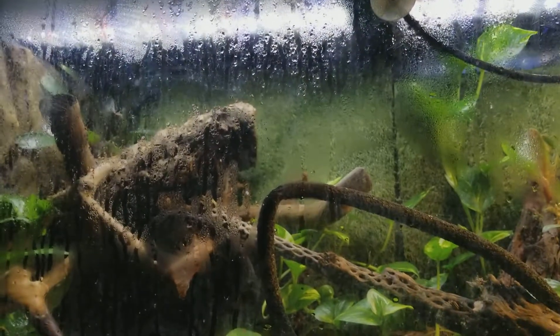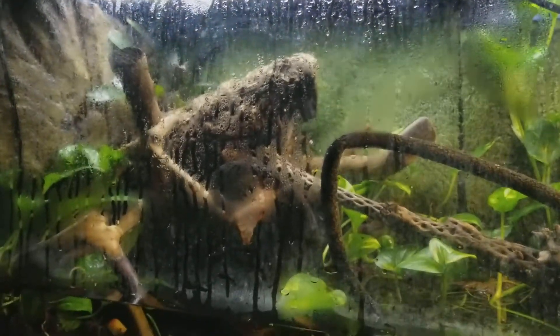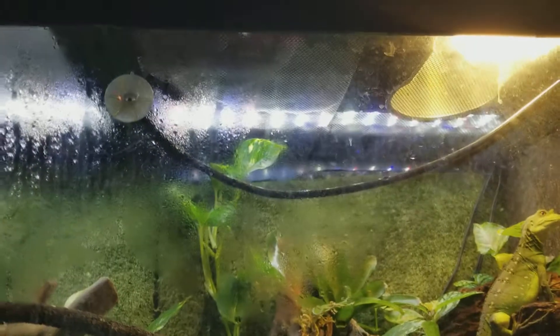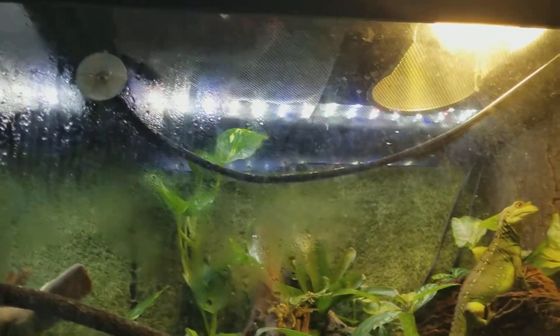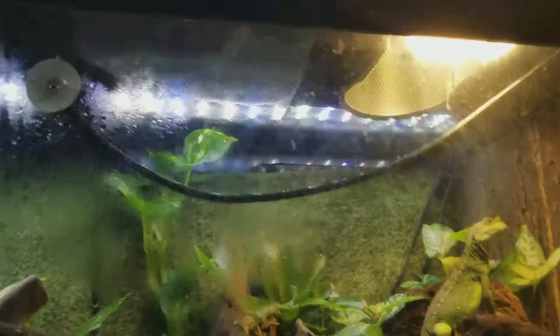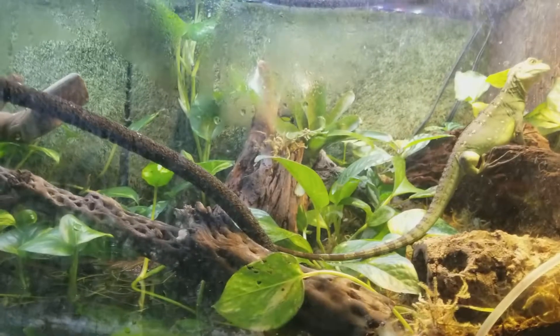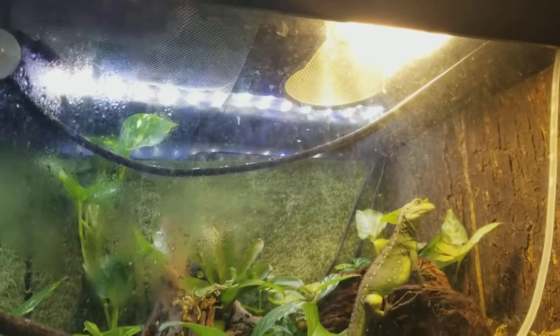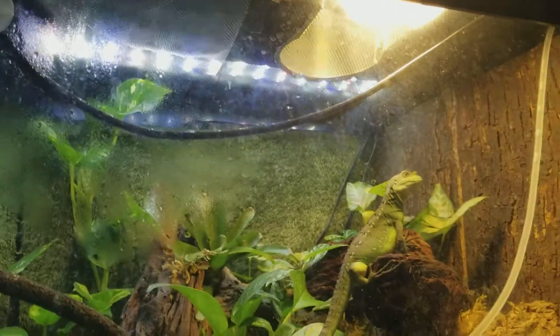I took out the fogger. I didn't need it — I think it was overkill. Maybe that's why he was trying to get out, because look at it now without any steam or anything. I have my Monsoon Solo — this little thing over here. It's the Monsoon Solo, that's what it is.